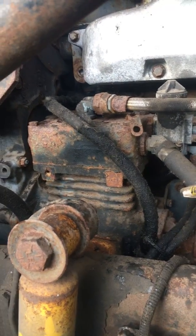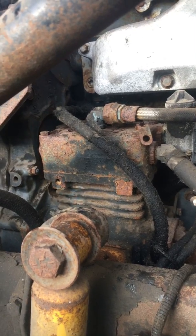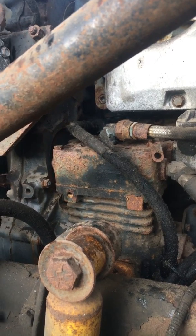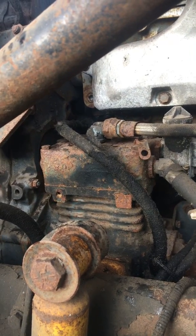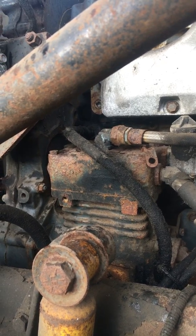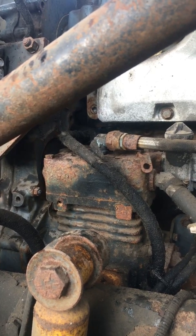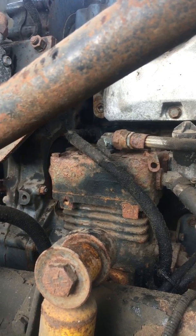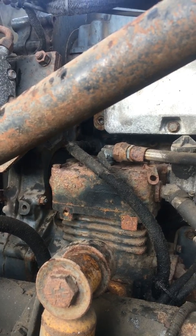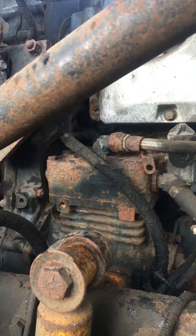Hi everybody. I got a lot of hits on the video for a truck not building air when I went on a road call one time, so I think that's a common problem. Today I'm going to show you guys what the most common problems are when your truck decides not to build air pressure anymore. There are a few different reasons — sometimes it's a simple fix, sometimes not so much.